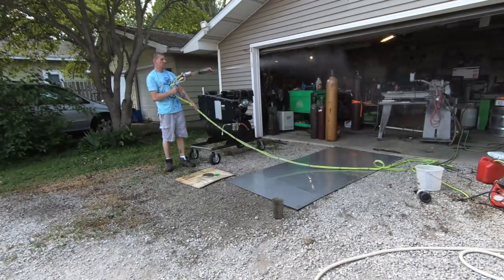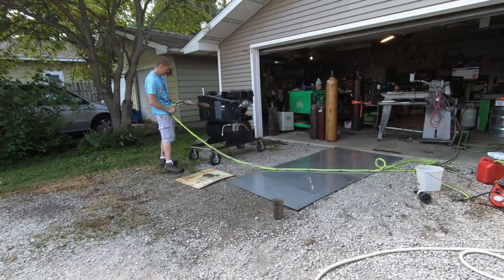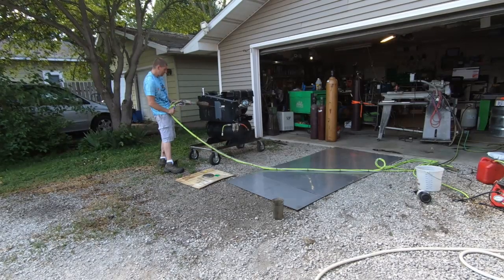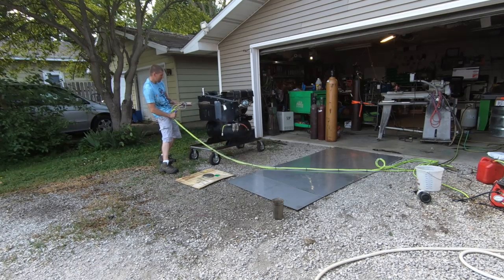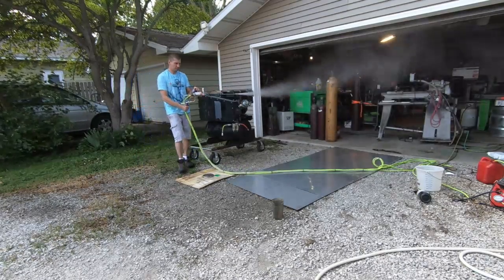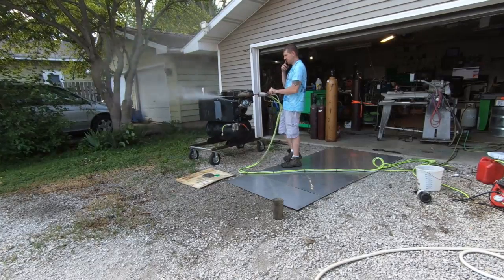Hey, what's up fellas. What we're looking at here is the Steam Axe — this thing runs on diesel instead of propane. I'm just gonna do a quick demonstration of some decal removal. It's actually a sticker on an industrial air compressor. I built this particular unit for a company called the Grease Genie — they do commercial kitchen cleaning — but I've got people asking me about decal and sticker removal, so I wanted to show it in action.